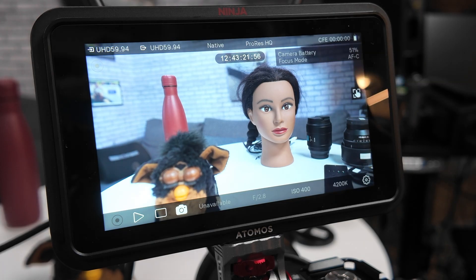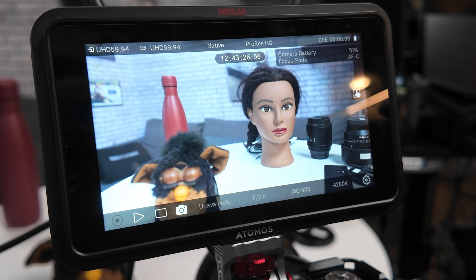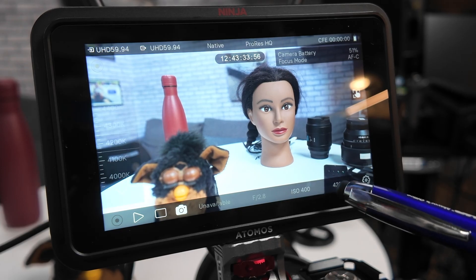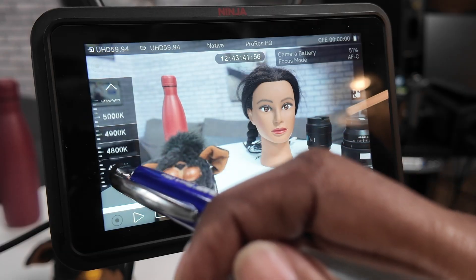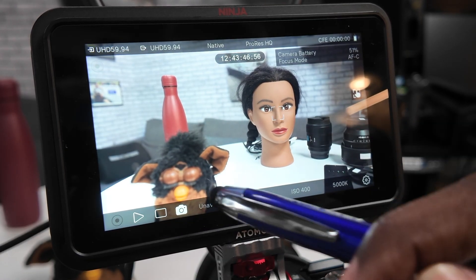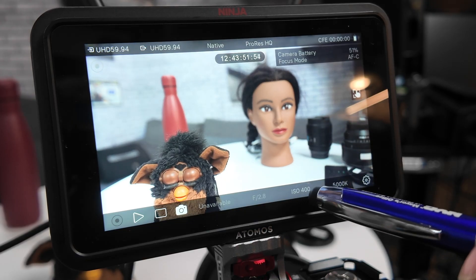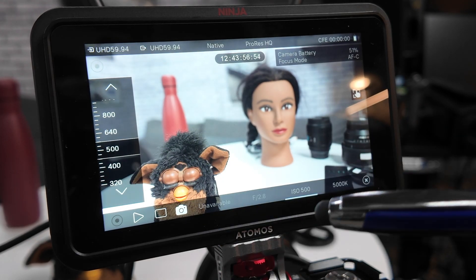Camera battery says 51% — that's a match. Focus mode: autofocus — that is true. We see the ISO of 400 and the white balance. We can change the white balance from the Atomos Ninja! Let's do 5,000. And let's focus on Furby — we see that shift happening. Let's also change the ISO. Let's do 500 — that worked.